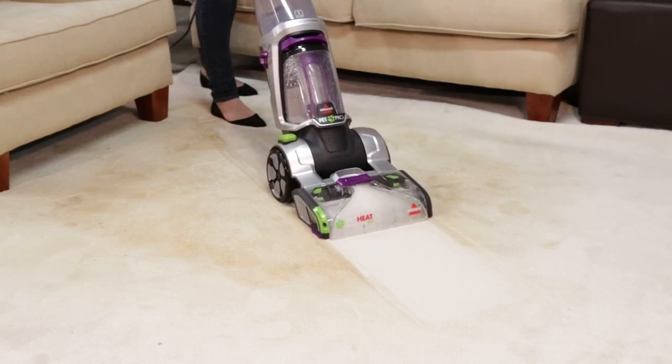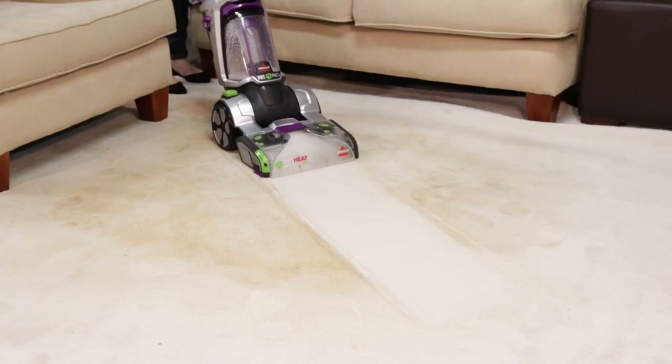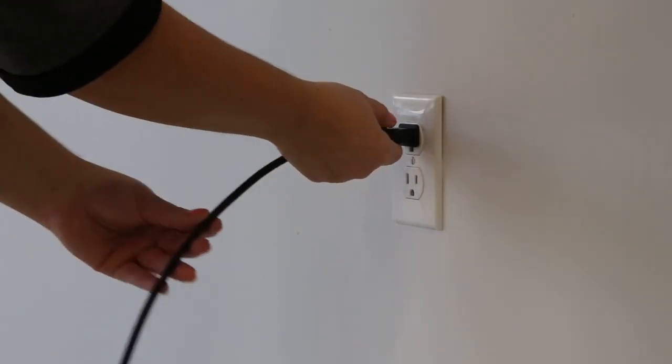Cleaning the nozzle and brush rolls on your ProHeat 2X Revolution Pet Pro is easy. We'll show you how. To clean the nozzle, start by turning off and unplugging the machine.